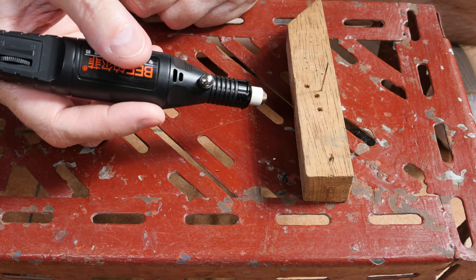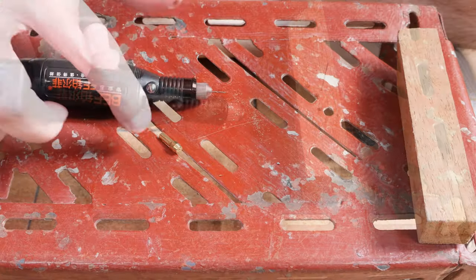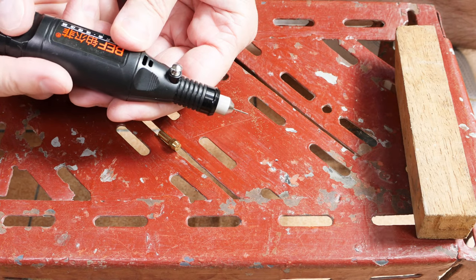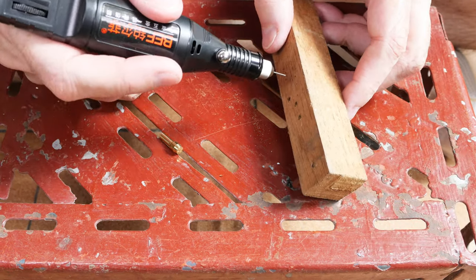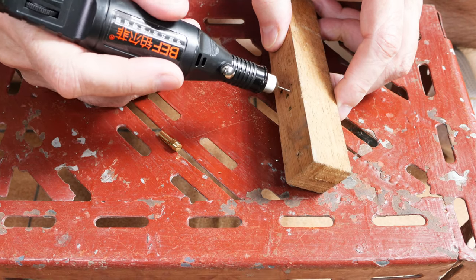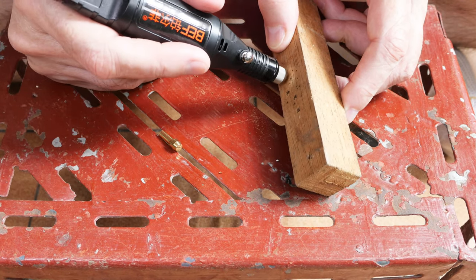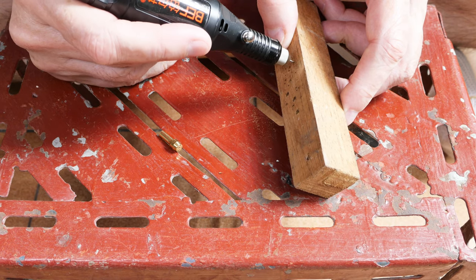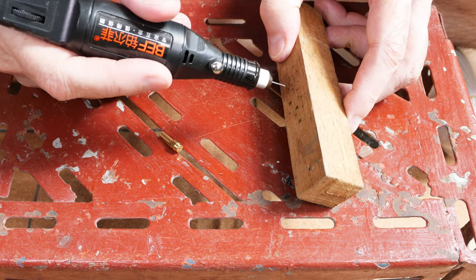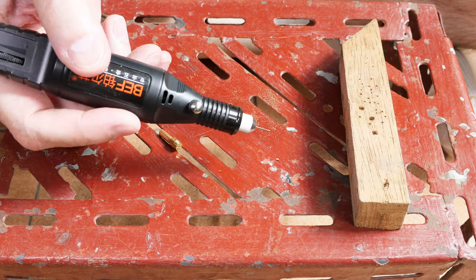Here's the brass collet that came with it. I've replaced it with my steel collet from the Dremel to see if that makes a difference. It won't make a difference in drill speed, but I have a feeling it's not going to come loose as quickly. Okay, that's one improvement that makes this a lot more workable — just getting rid of the brass collets. I thought the brass collets would grip better since brass is softer, but no, that's not true.